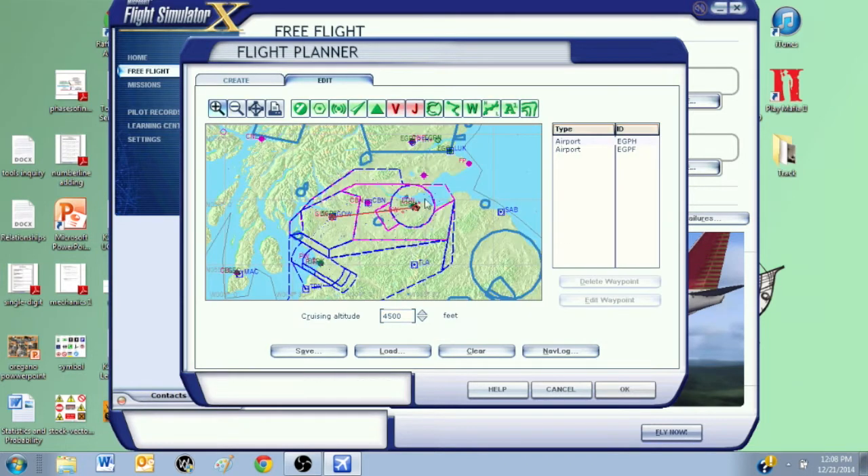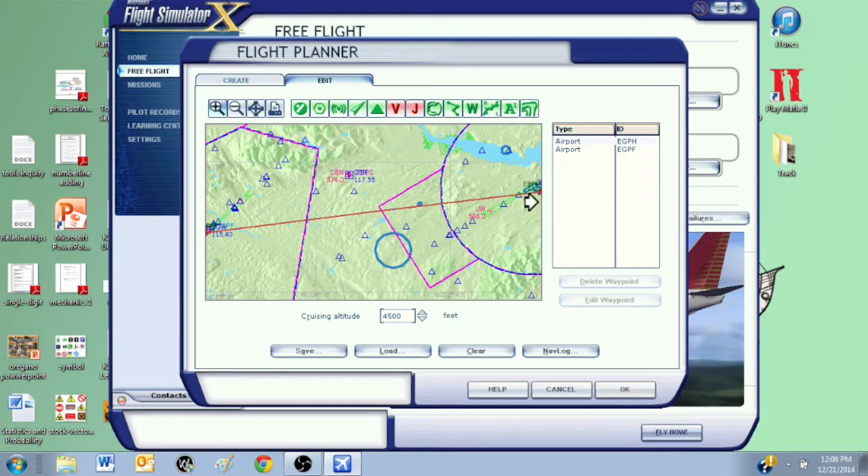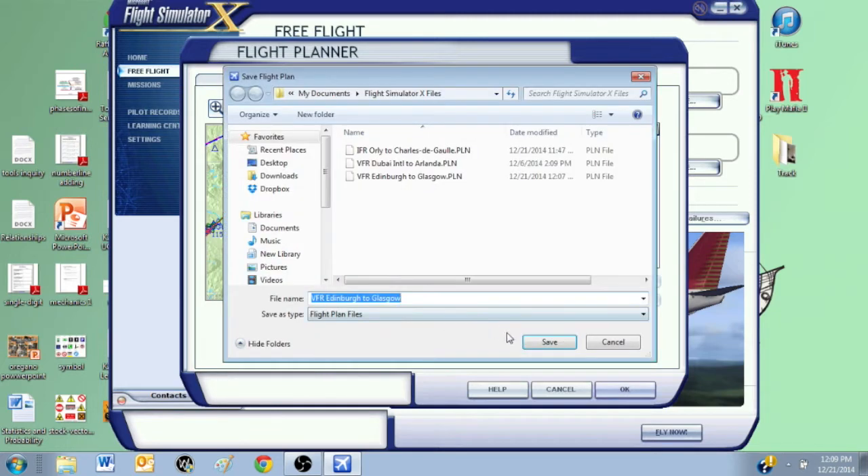My route, as you can see, is from Edinburgh to Glasgow. I'm just going to set a new waypoint right here so I can intercept the ILS route somewhere right there — this looks alright. I'm going to click Save and save this.